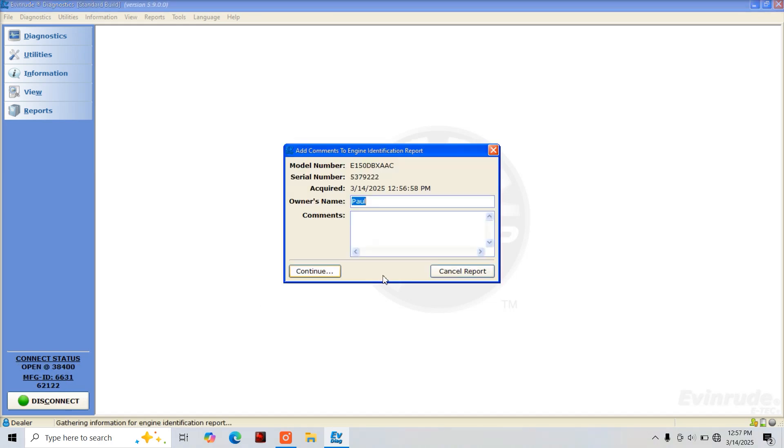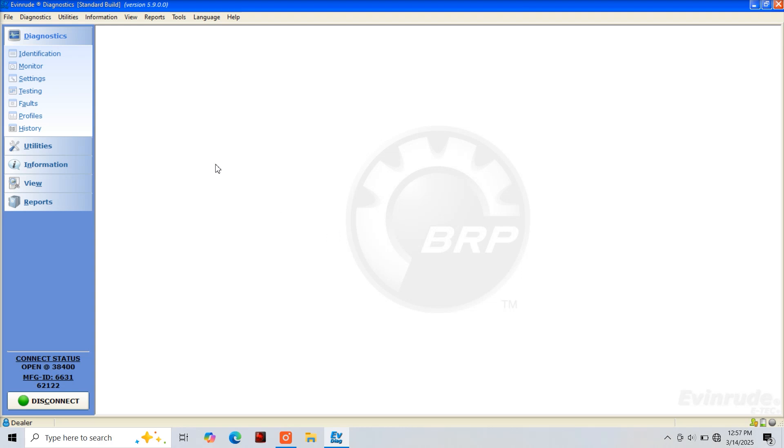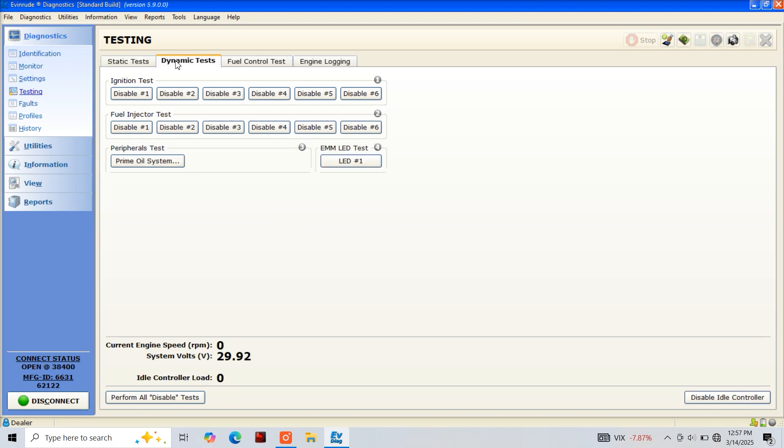We're not going to be saving this file so we're just going to cancel. Now on the upper left under diagnostics we're going to go to testing. The tests we'll be performing today are dynamic tests, which is the second tab over. Here you're going to find your dynamic ignition test and your dynamic fuel injector test — these are the two tests we'll be performing today.